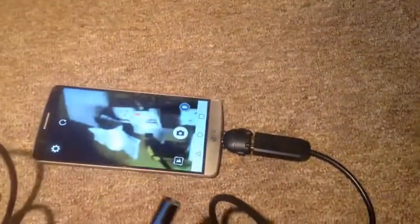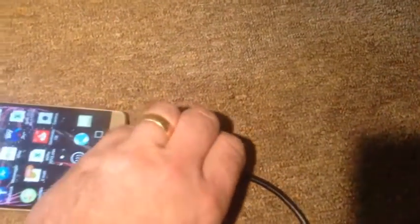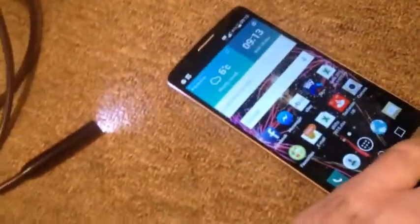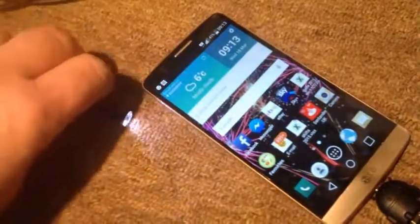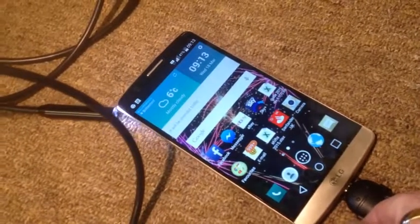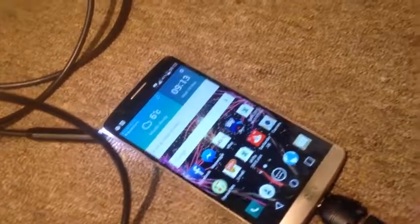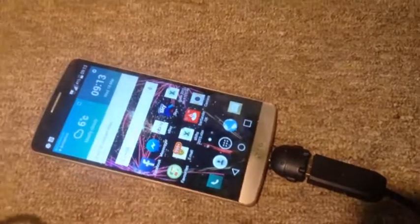I actually bought this for looking inside firework mortar tubes to check them out for misfires, so I wasn't actually looking down the tube myself — I just thought it would be a bit safer. There's a slider on here, and what that does is dim the LEDs up and down. It just runs off the power from the phone itself. It may use the battery quite quickly, but I'm not going to need to use it for that long, so it's perfect for what I need.